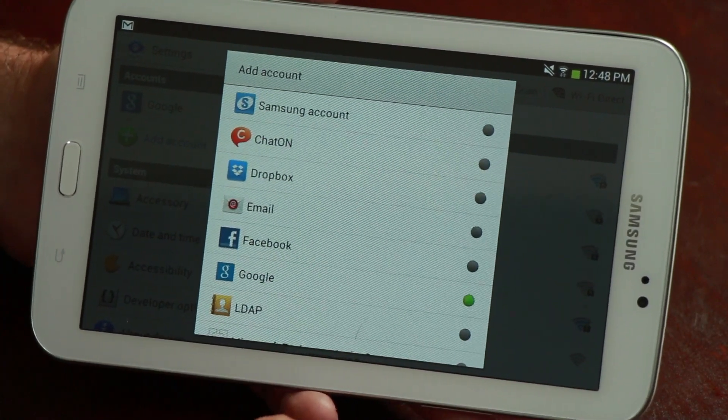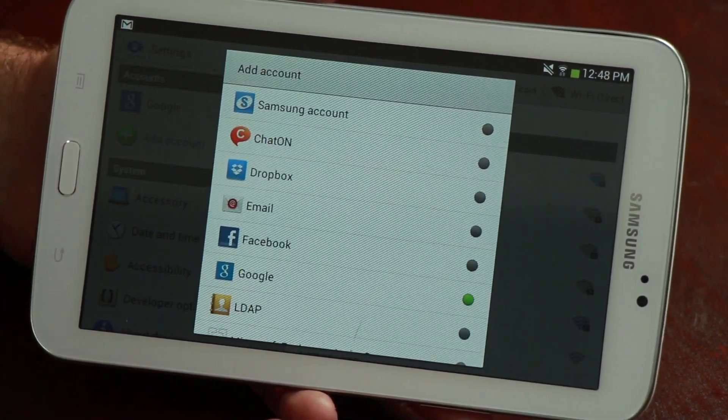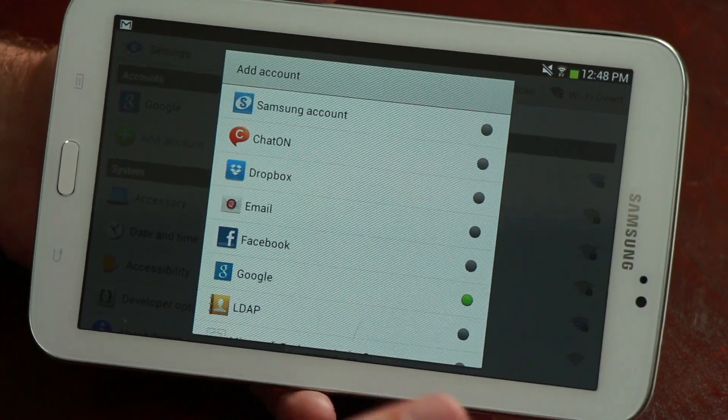If you already have an account, as soon as your account has been verified your device will start to import the various information into the appropriate applications on your device. You also have the ability to sync other accounts to your device such as Dropbox, Facebook, and LDAP. Doing this on multiple devices will allow you to share data between the devices, and as you make updates on your phone they will automatically be synced to your tablet and vice versa. So that's the best way to make your Android phone and tablet work together.